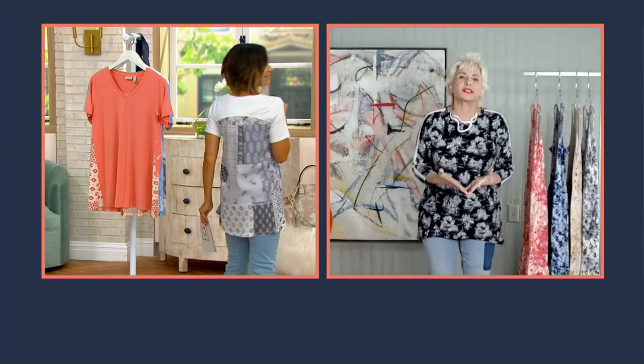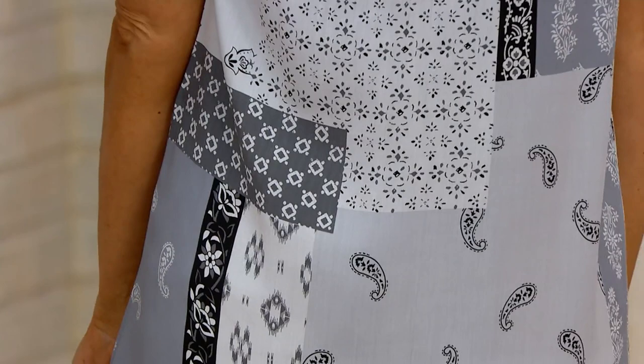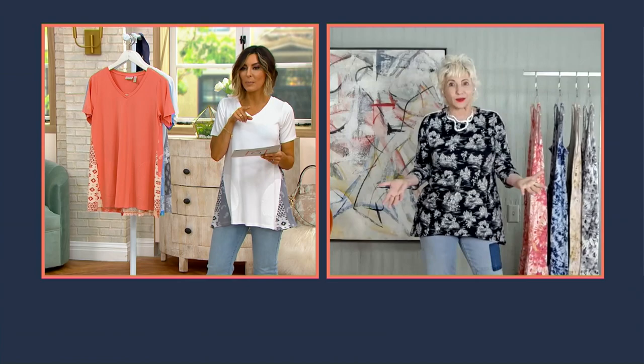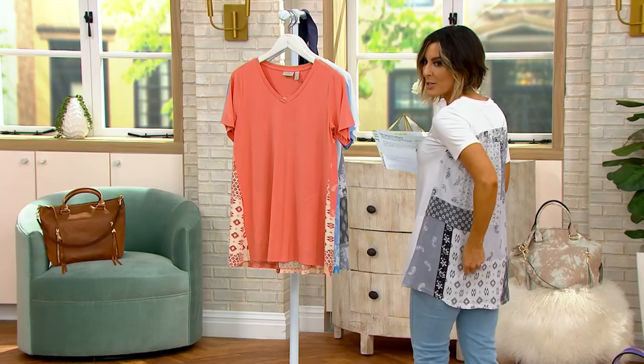The back is 100% rayon, which is so fabulous, because instead of doing all the patches we created this wonderful print. You've got that hand block, you've got a little e-cat, you've got a little paisley — all of that is in a print that we did on the rayon back. It's perfect because you've got the yoke in the rayon-spandex blend, so it holds that beautiful silky fabric in. It's just like an update to a fabulous t-shirt — and that rayon is woven on the back so it ends up looking and feeling like silk.